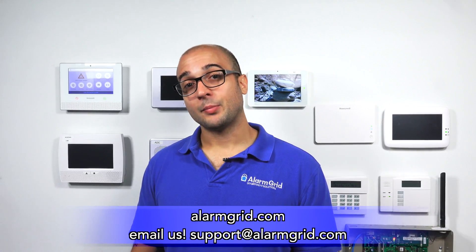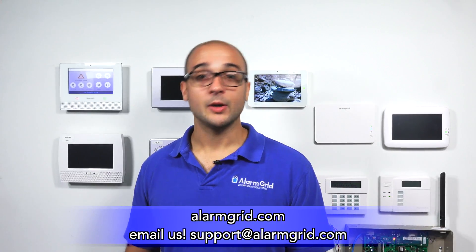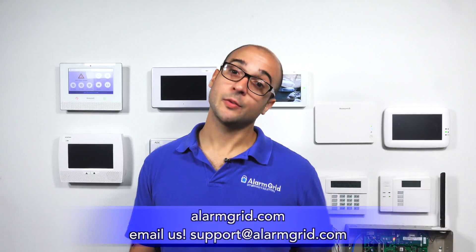If you have any questions about connecting wired or wireless smokes to the GC3 system, feel free to give us a call at 888-818-7728. You can also reach us on the website at support@alarmgrid.com. We hope you enjoyed the video — feel free to subscribe or hit the notification button to be updated when we post future ones, and have a great day.